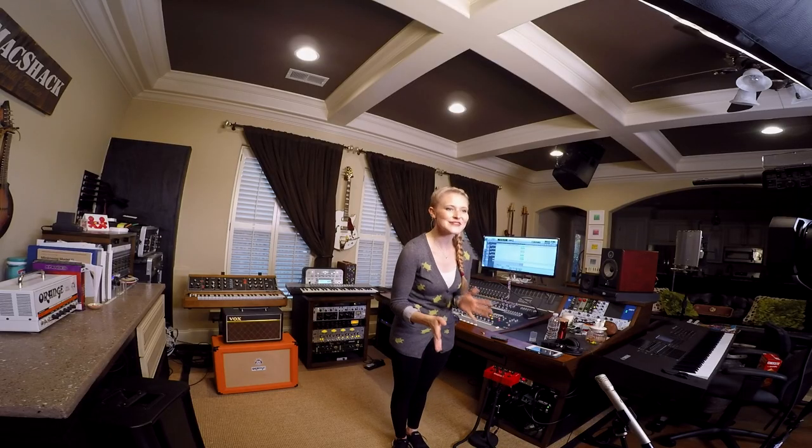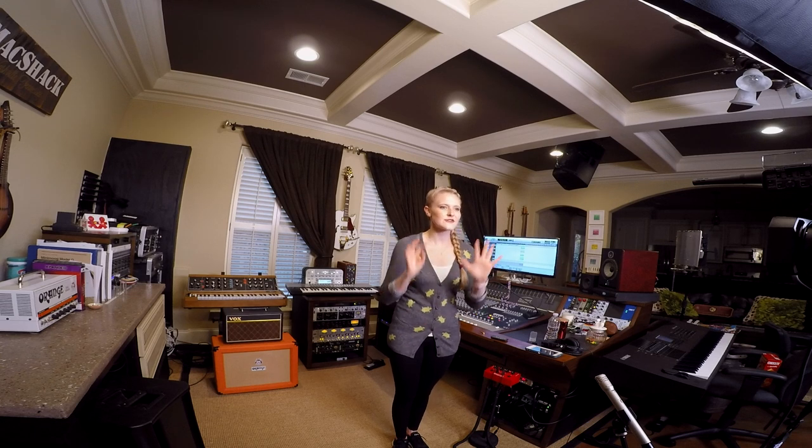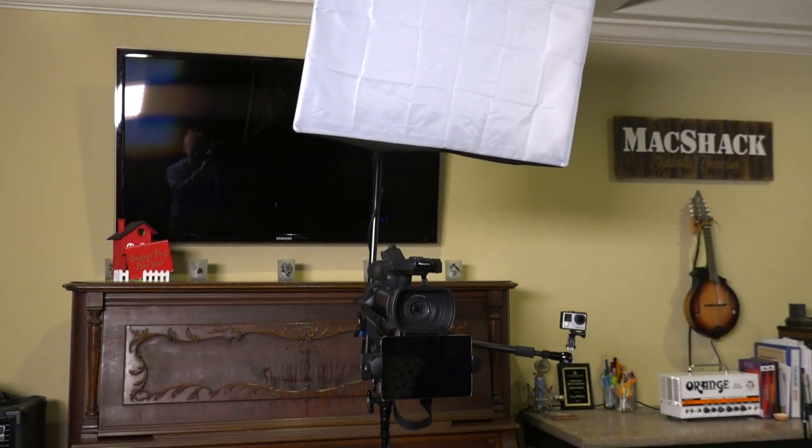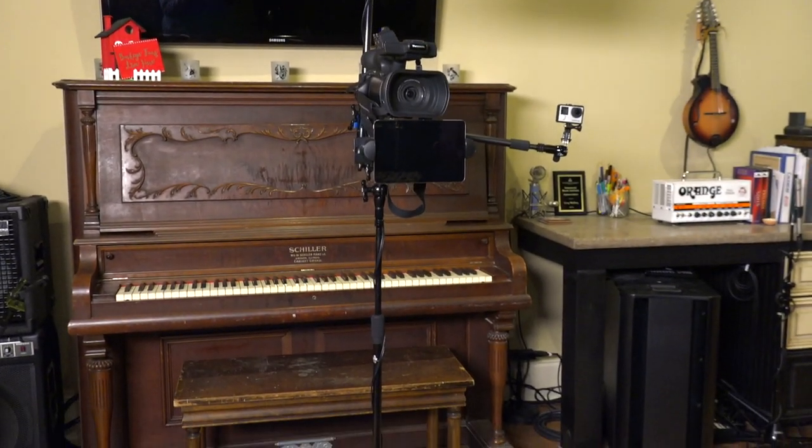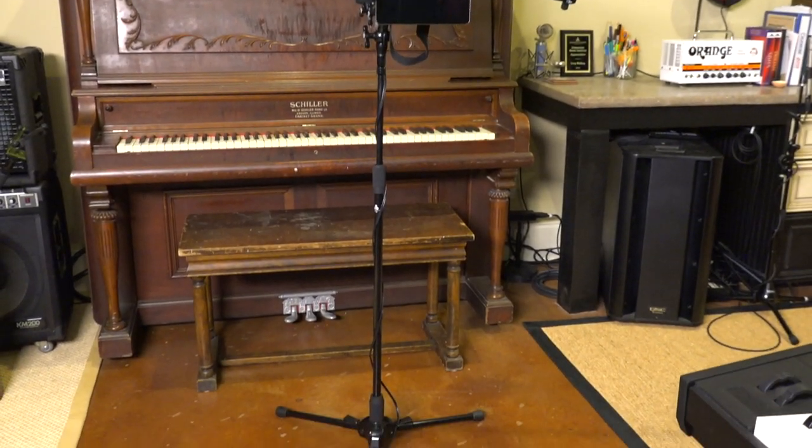I thought it'd be super fun to show you how I've set up today's shot. I have two different camera angles, I have a studio light, and I have a phone tablet holder, all on one trustworthy and sturdy stand. It is a small footprint, it is so easy to put together, and I'm going to show you how I do it.